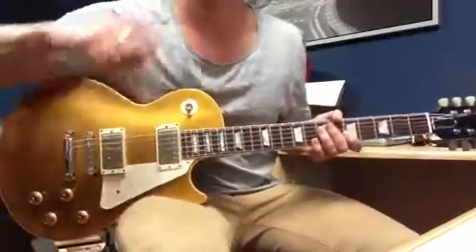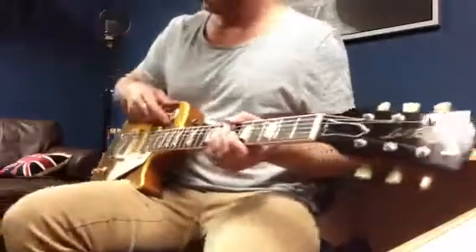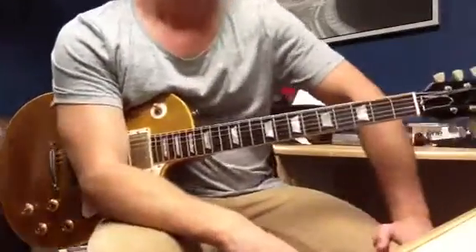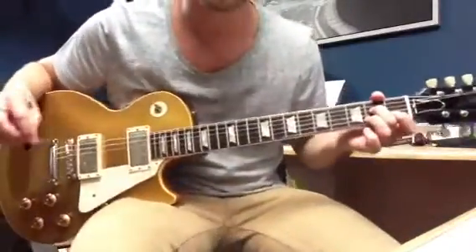Nothing for the verses. The pre-chorus has the same arpeggios — same clean arpeggio pattern. Let's do that part again.